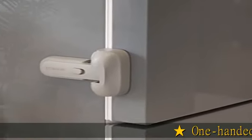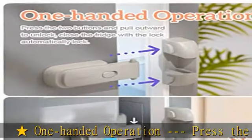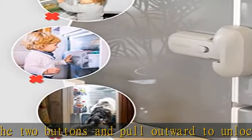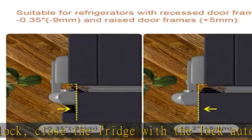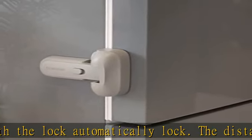One-handed operation: press the two buttons and pull outward to unlock, then close the fridge to automatically lock. The distance between the double buttons on the EUDEMON refrigerator lock is extended to 40 millimeters, increasing the safety factor and making operation more comfortable — easy for adults to open but hard for children.